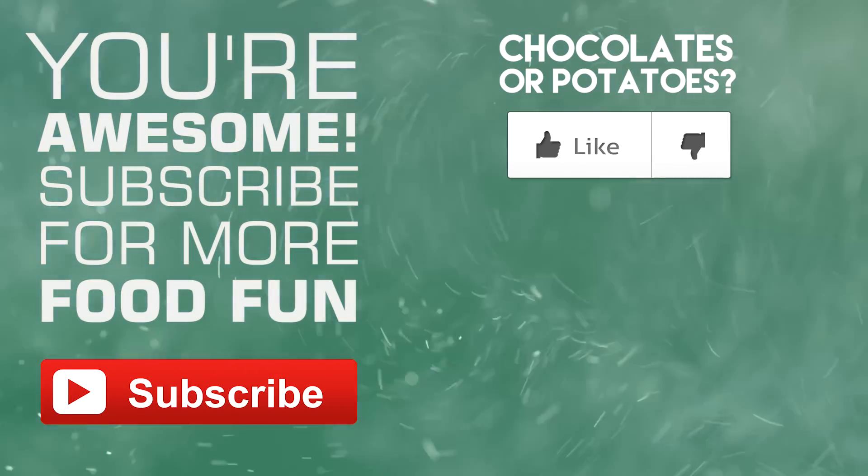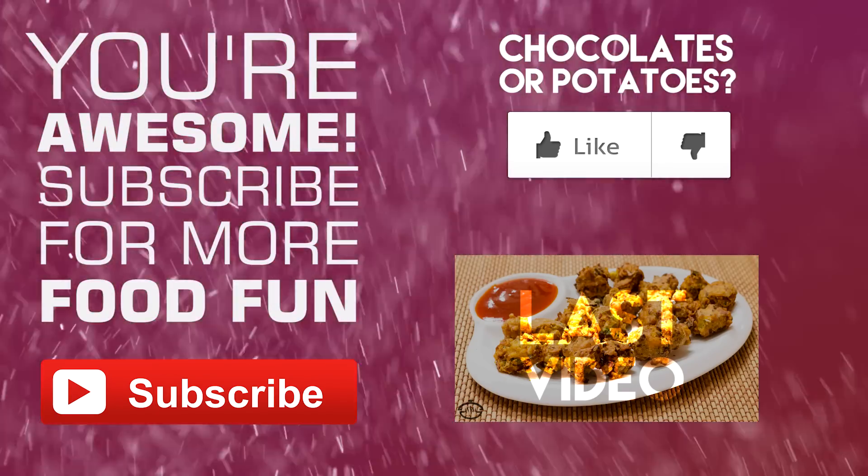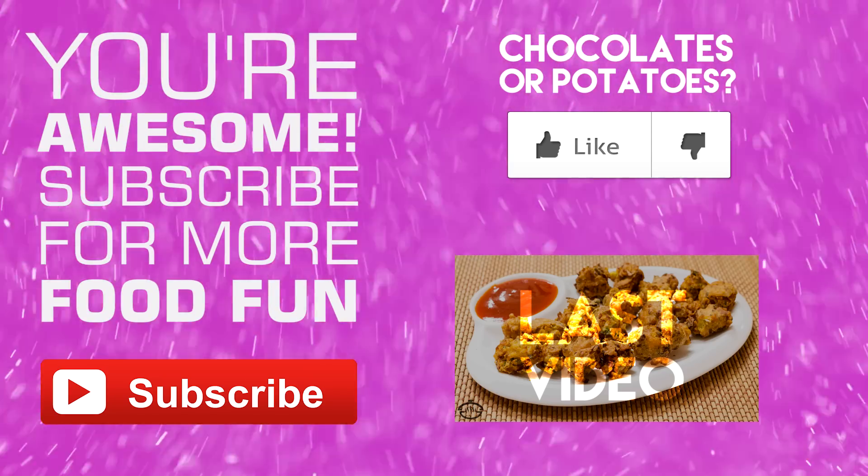That was all for today. You can always find the exact recipe on our website at www.cookingshooking.com. You're awesome to be with us till here in the video. Subscribe for more food fun. Thanks for watching.